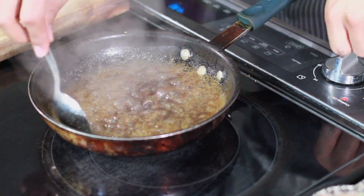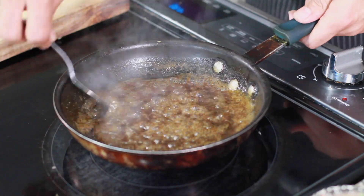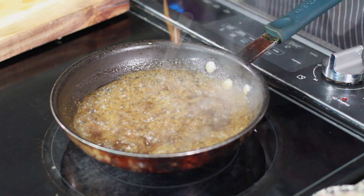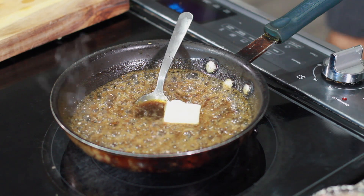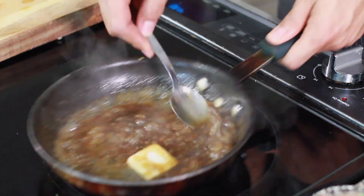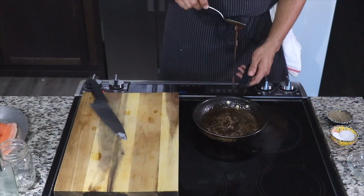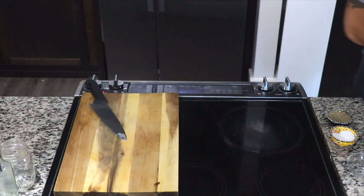Look at how beautifully this sauce has reduced down — so saucy! We're not finished though. The next thing we need to do is throw in one tablespoon of cold butter. The reason you always use cold butter with sauces is because it's going to melt and create a beautiful, velvety texture that is so smooth and silky.